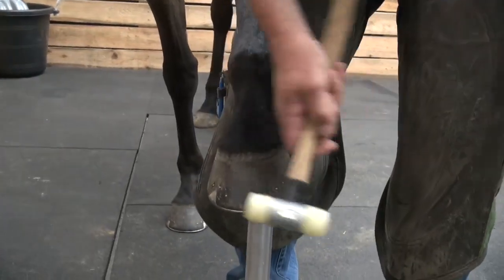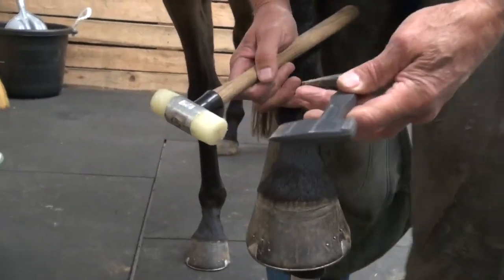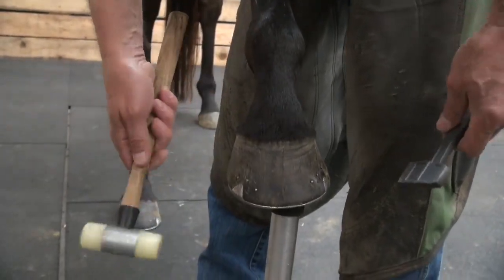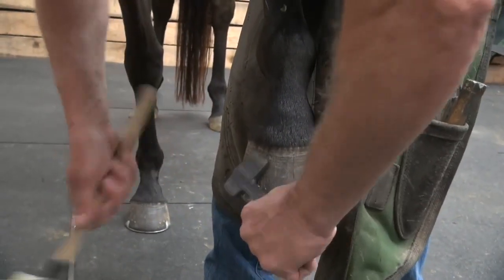We always cut our clenches. We're using the diamond clench cutter and then we're using a nylon hammer that FPD or Kirk Hart sells.